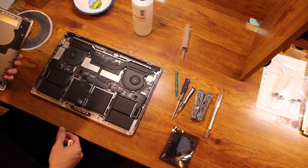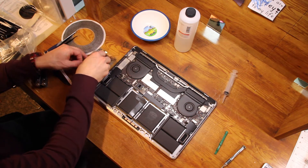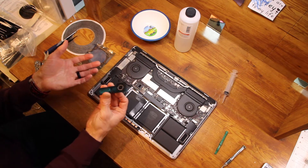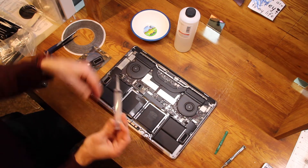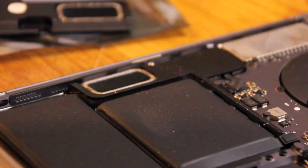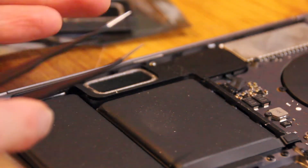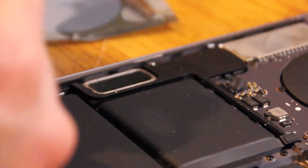Now we can start working on the speaker. I had double-sided electrical tape ready, but the new speaker came with its own ready-made adhesive — you just peel it off and it sticks right to the board. The speaker we're working on is the right speaker, but once you flip the laptop over it'll be on your left, so keep your orientation correct. Make sure you order the correct speaker for your side.